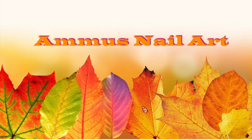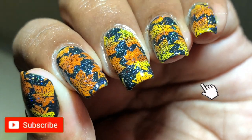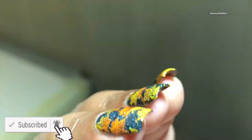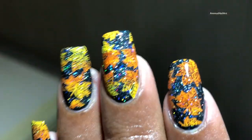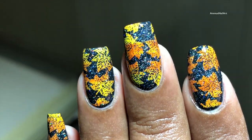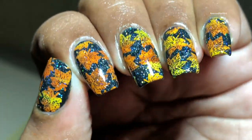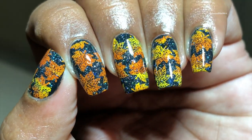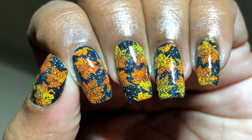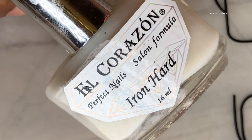Hey everyone, welcome back to my channel! Today I am going to create a beautiful and colorful autumn themed nail design. Before we start, please don't forget to hit the subscribe button and the bell icon to never miss any of my videos. All items used in this video are listed in the description box, so if you guys are interested you can check it out. Let's get started!